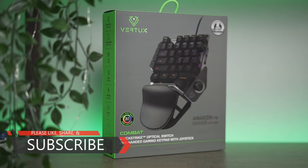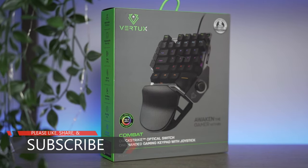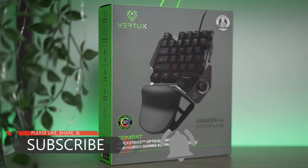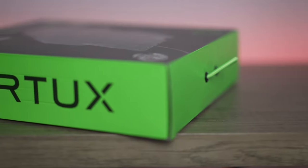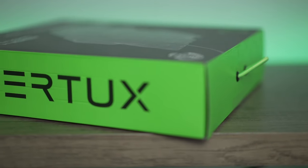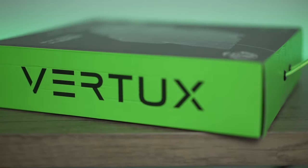Vertux is a brand which was just released recently, and I can say they have something to prove. They make gaming peripherals such as gaming mice, gaming keyboards, gaming headsets, and even headset stands.